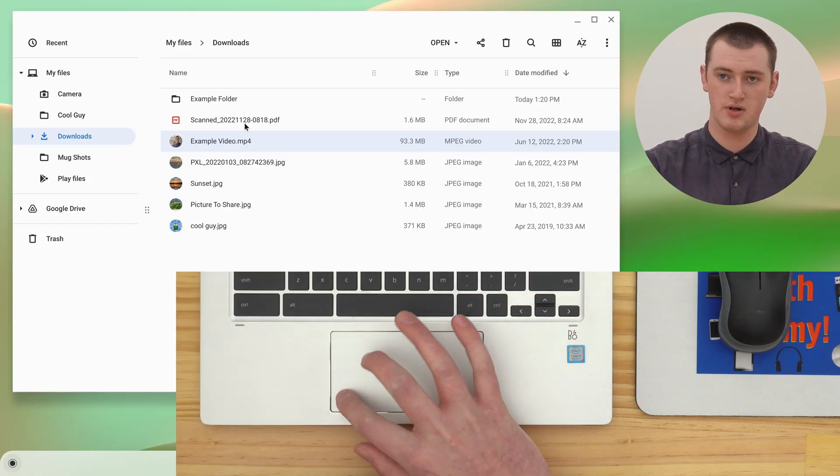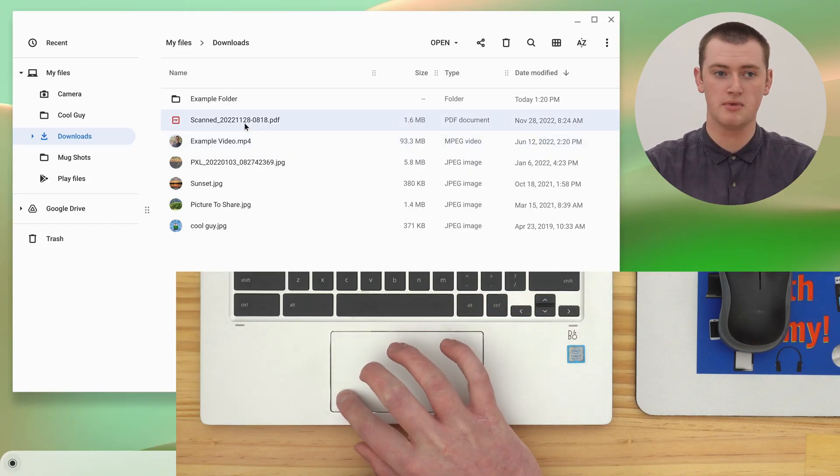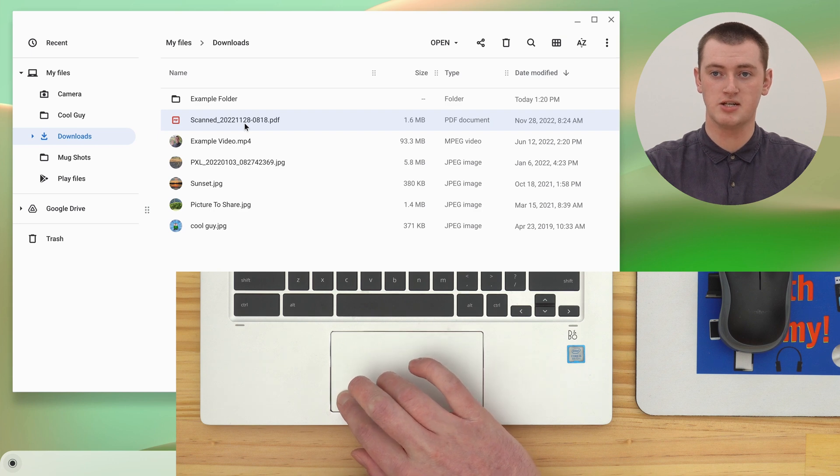And if you can't use both your hands for some reason, you can do it with one hand by clicking and holding with one finger, still in the bottom left-hand corner, and then just drag it with another finger, like this. So it can be done like that, but it's just a lot easier if you use both your hands.